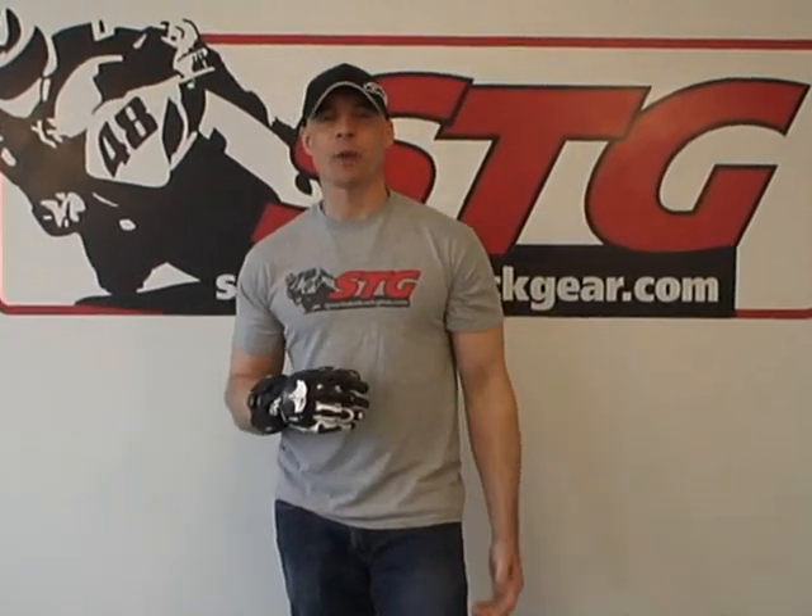Hi, I'm Brian Vann from Sportbiketracgear, sportbiketracgear.com. Today we're going to do a follow-up review, a first ride review on the Knox Handroid Hand Armor. We've been talking about these things since the end of 2009. Tons of hype, tons of excitement. These things have been in Wired magazine, they've been in Maxim magazine, they're blown up all over the forums and the internet, and for good reason.